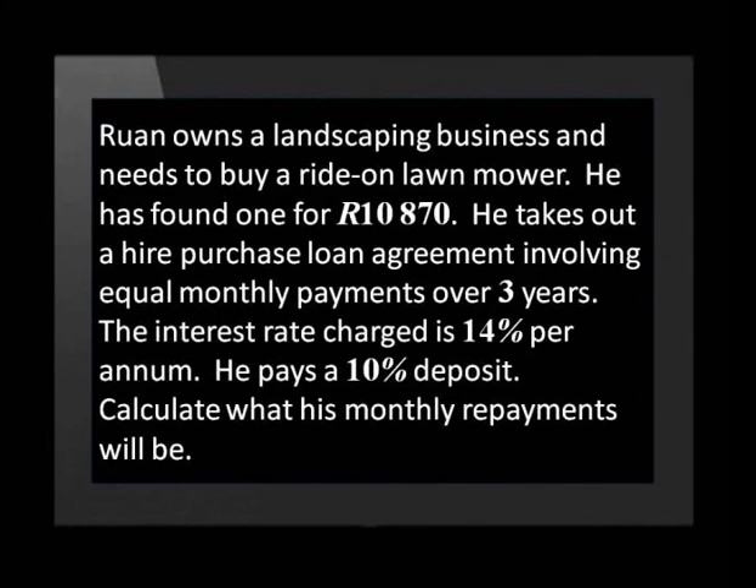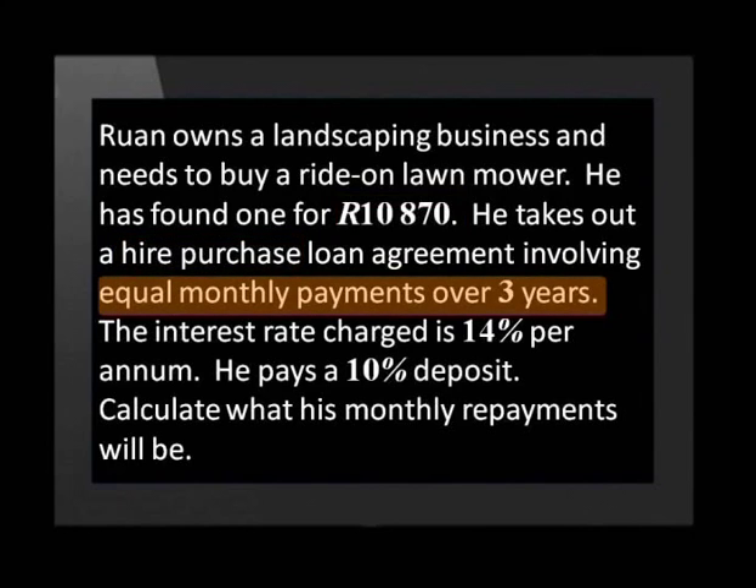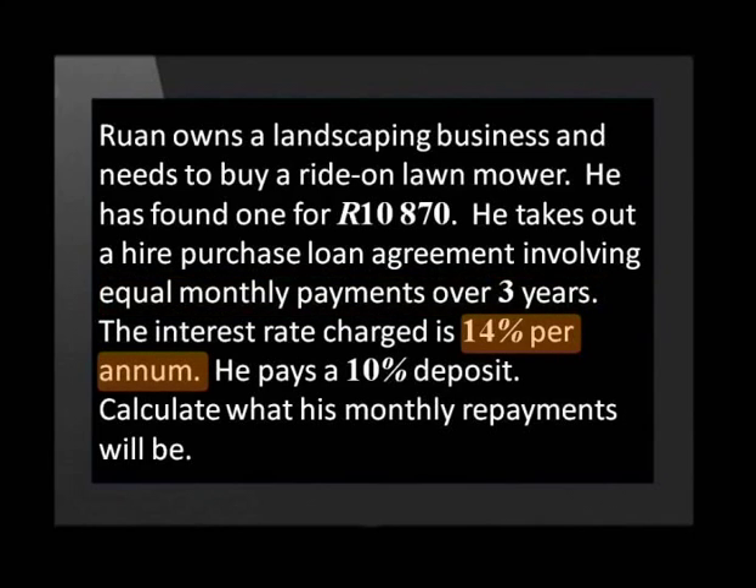Let's have a look at an example. Ruan owns a landscaping business and needs to buy a ride-on lawnmower. He has found one for 10,870 rand. He takes out a Hire Purchase Loan Agreement involving equal monthly payments over three years. The interest rate charged is 14% per annum, and he pays a 10% deposit. Calculate what his monthly repayments will be.